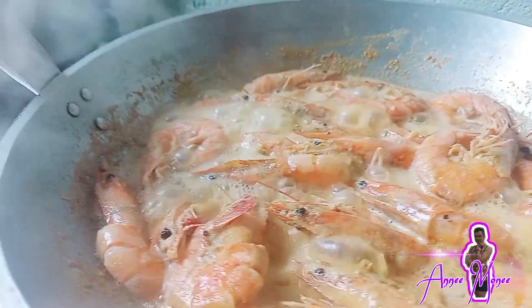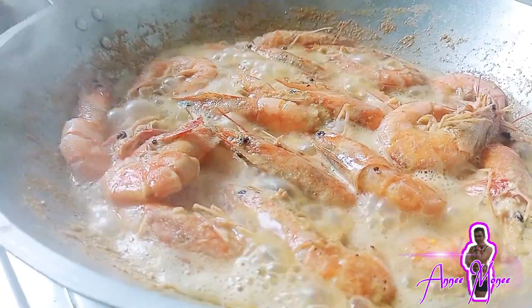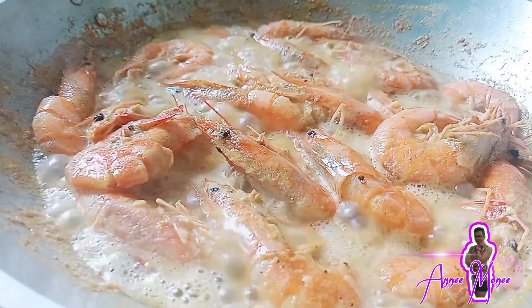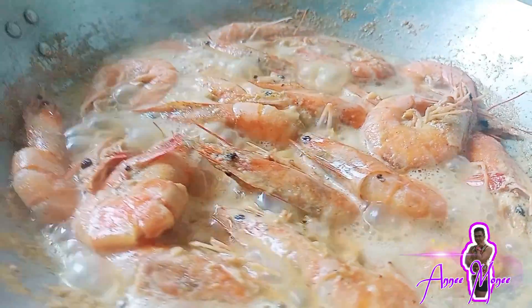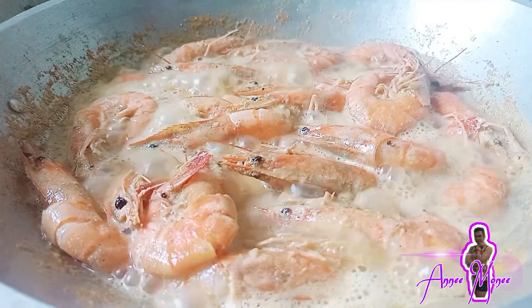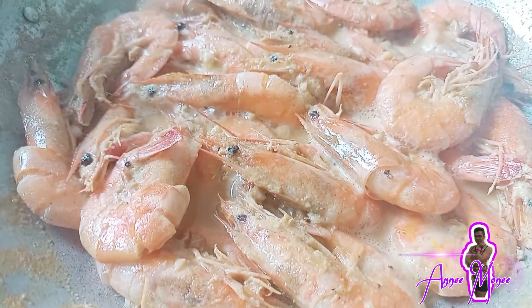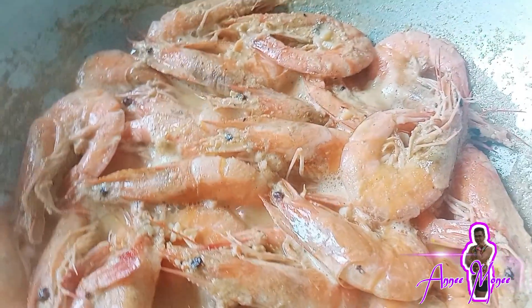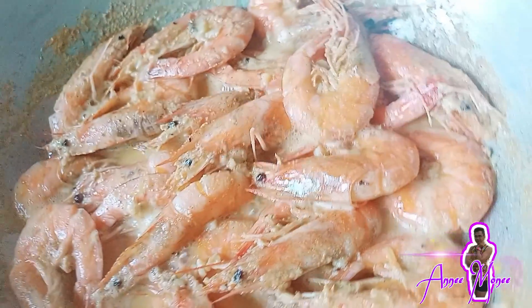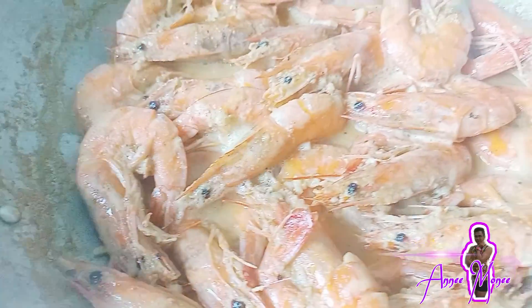Okay na mga katinga. Ayan na po ang inyong buttered na garlic, na mabawang-bawang, na mamagtikil yan, na masarap na hipon. Pagod na ang hipon nyo. K inyong bawang, k galo nyo.